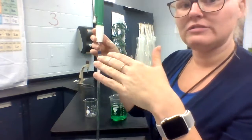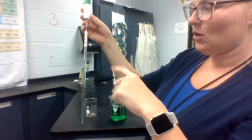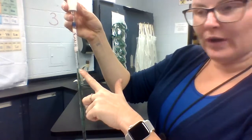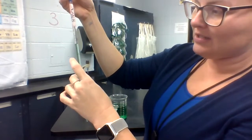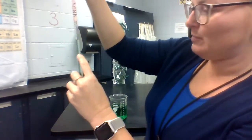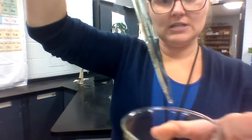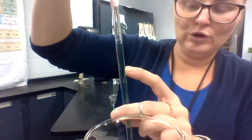Now, the lab is going to tell you how much you need to dispense. So let's assume that I need to dispense one milliliter. I need to add the original volume — which is 0.23 — plus one, and that's where I want to dispense to. So I want to dispense down to 1.23. I'm going to dispense into the beaker — hopefully you can see that — down to 1.23.